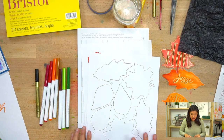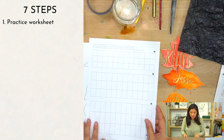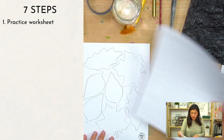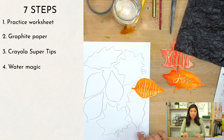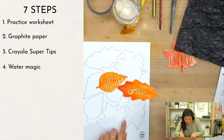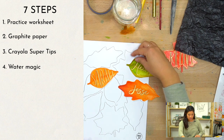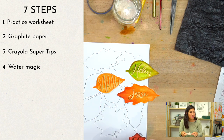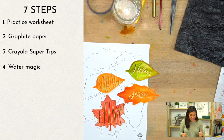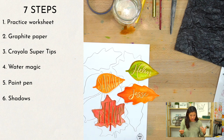There are seven steps. Step one is a practice worksheet. Step two is graphite paper to transfer the template. Step three is the Crayola super tips — we're going to color it in. Step four I'm going to show you water magic — we blend the colors. Step five is the gold paint pen. Step six I'll show you how to add little shadows on the name so it pops. Step seven is cut the leaves and enjoy.